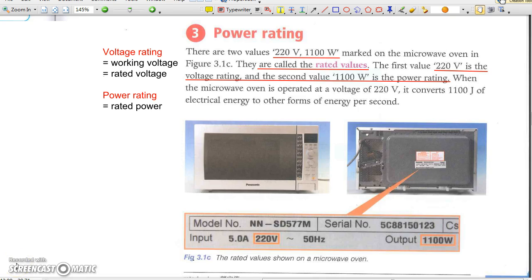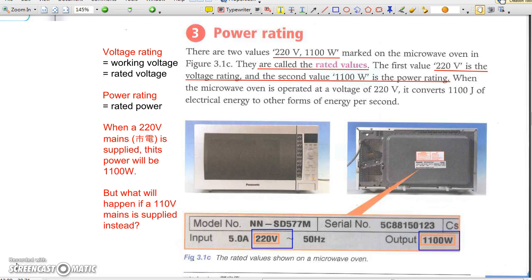For example, a microwave oven marked at 220V, 1100W means it should be powered by 220V mains, and at that time its power will be 1100W. Since power equals V squared over R, we may calculate its resistance: R equals V squared over P, which gives 44 ohms.